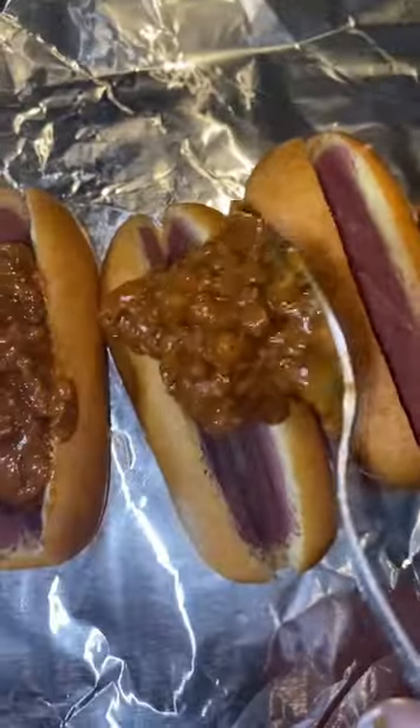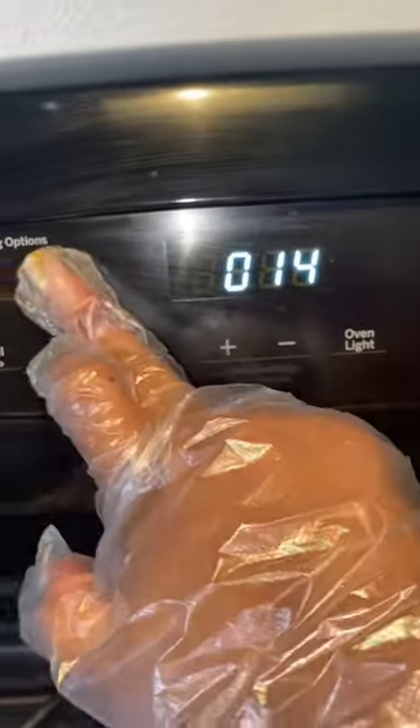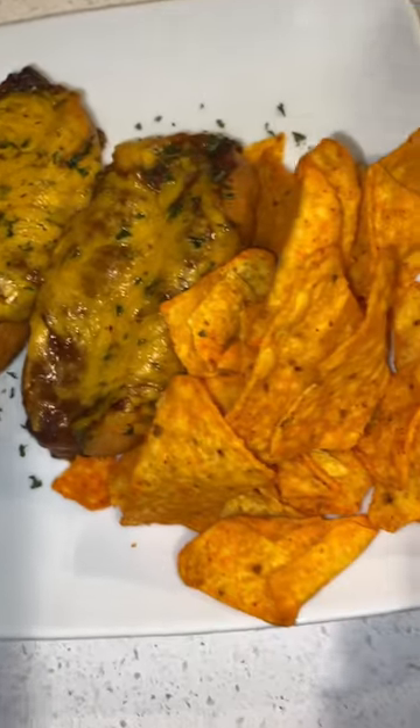We added some chili cheese and preheated our oven to 375 degrees for 14 minutes. Y'all, it came out so good — perfectly crispy. You're gonna need a little dipping sauce. Pair it up with my favorite chips, and this came out so delicious. This is a great kid-friendly meal.